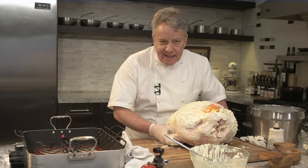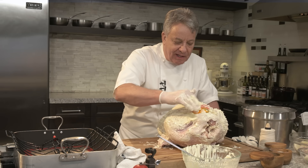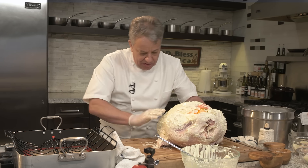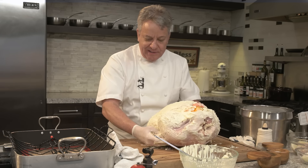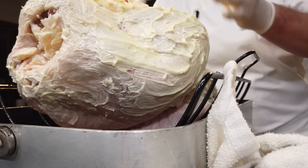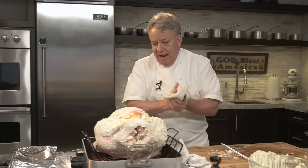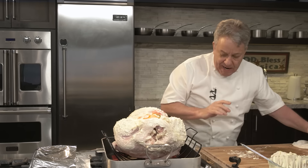We don't baste it. If you want to baste it, you go ahead, but trust me — I've been doing this my whole life and it works beautifully. Take the turkey — see, it's on its own rack — and put it right in the pan. Now I'm going to show you the most important part: we're going to put the thermometer in.